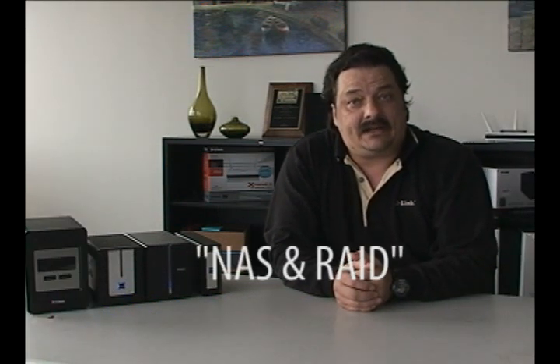Hi everybody and welcome back to another episode of D-Link TV DIY. I'm Mike and I'm here to help you get more out of your network. What I wanted to cover today was network attached storage and the different ways that hard drives can be configured in them, whether it be standard or some type of RAID configuration.